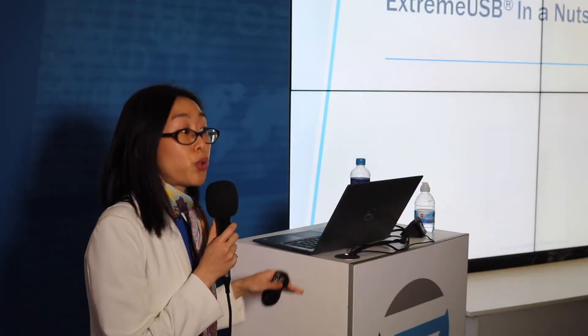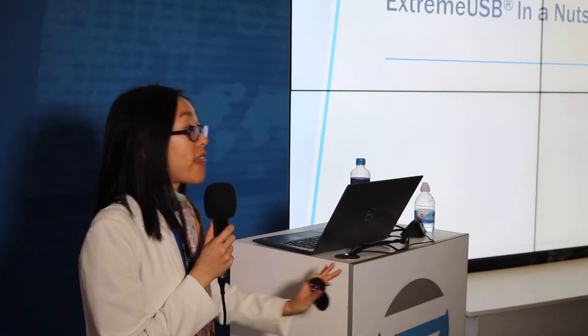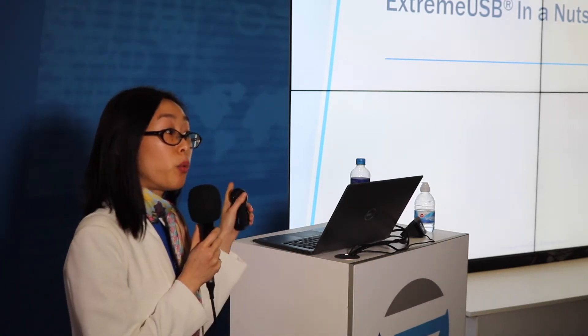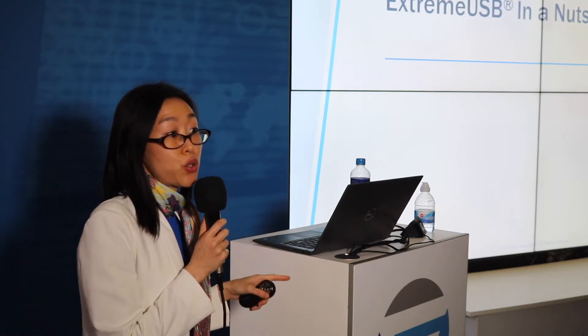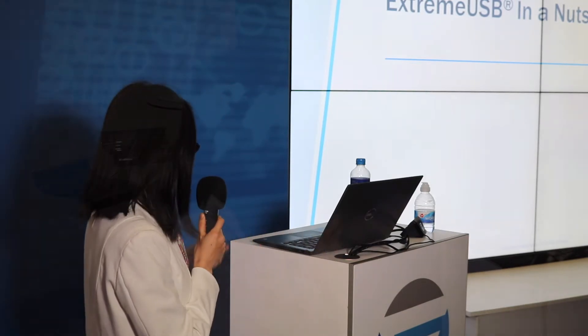Here's a quick overview of what Xtreme USB is all about. As many of you know, the limitation with USB 2.0 is a 5-meter cable, and that's it. But with Xtreme USB, we can actually extend 100 meters with the existing LAN network, and all the way to 10 kilometers if you use fiber optics. Here's a quick two- to three-minute video to explain what we do and what the technology is all about.